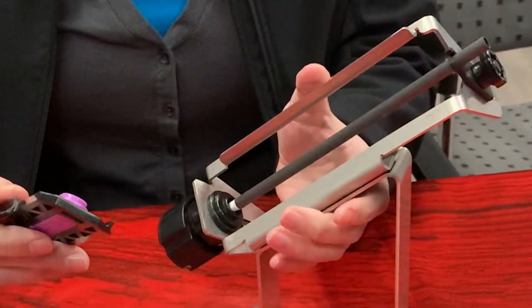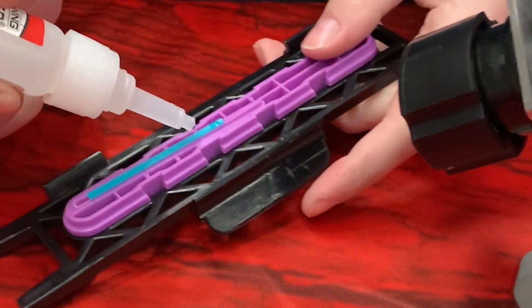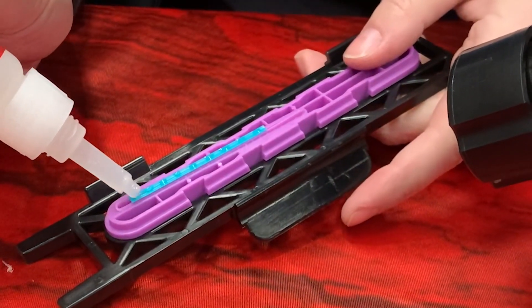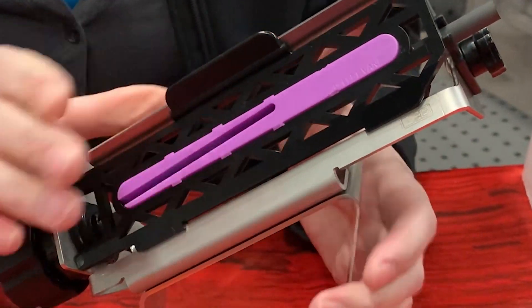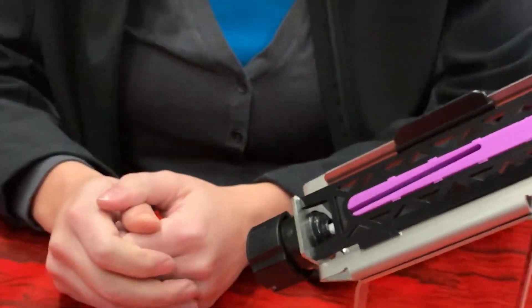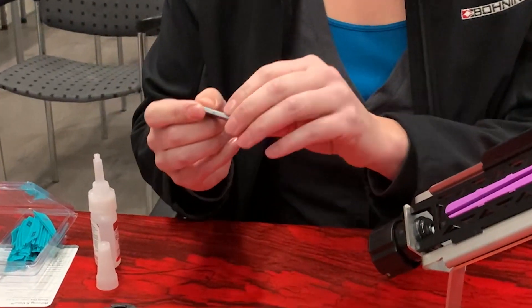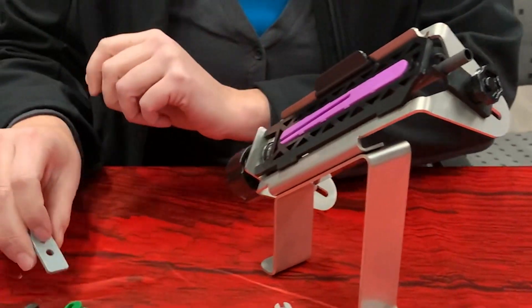Put some blazer bond on it. Clamp it. This one you have to wait 15 seconds on. If you have a smaller diameter arrow, you can switch out these two pieces so that will hold a smaller arrow tighter.